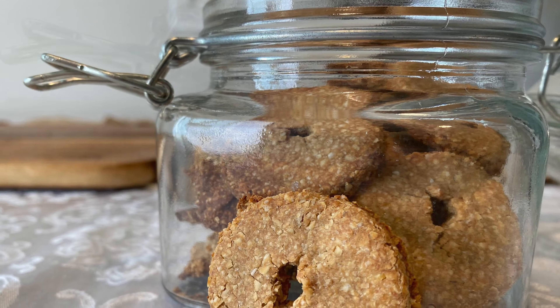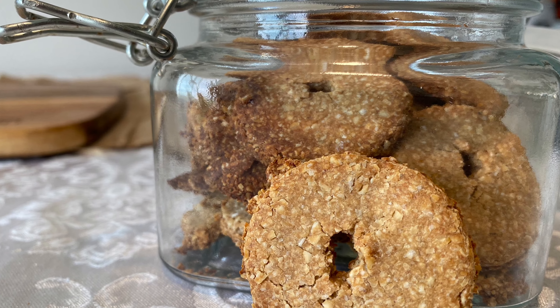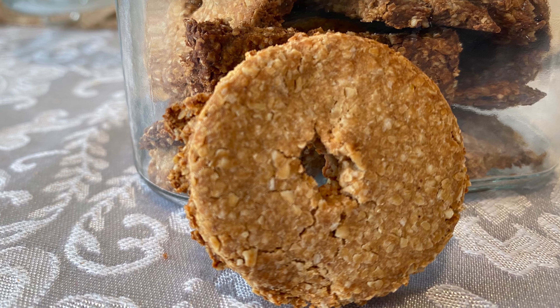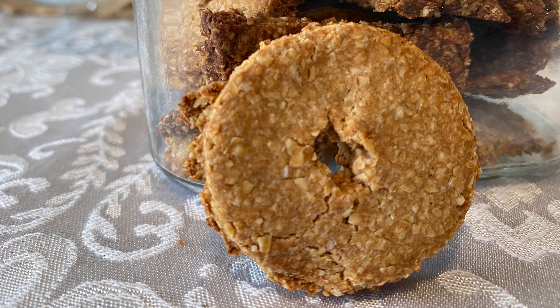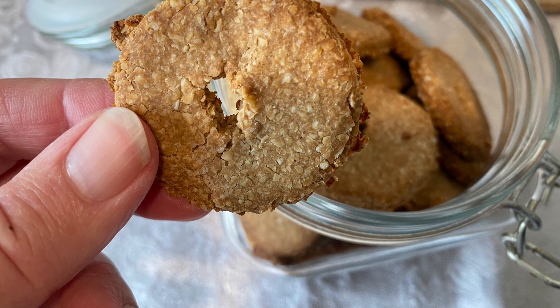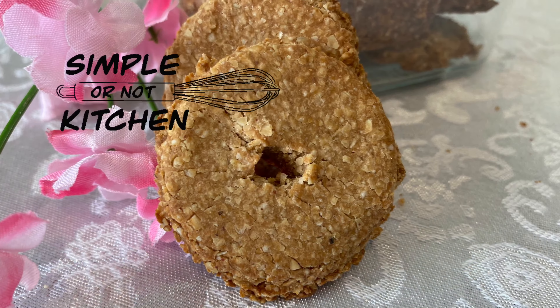There are so many different types of recipes that you can use to make dog treats, but this one is so easy and fun and it doesn't take much time at all. If you give it a try, let me know how it turned out. For more recipes, articles, and videos go online to PinalCentral.com.